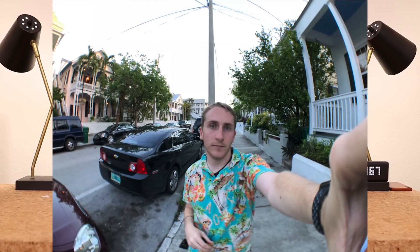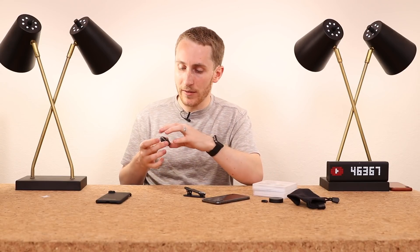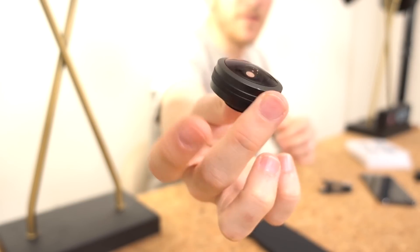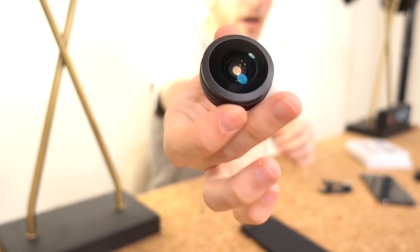If you could combine the lens of the LG V30 with the iPhone, this is kind of what you would get. So this is what the lens looks like — it's actually very beefy. It's made out of solid metal and it has glass, but it's weighted very nicely.